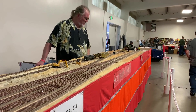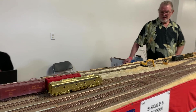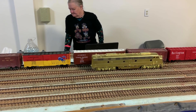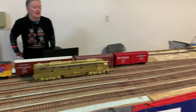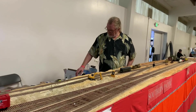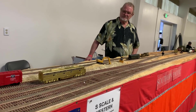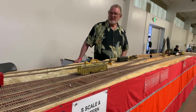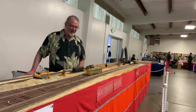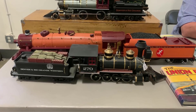It sort of seems like his goal in building this railroad has been mostly just to provide himself a place to run his scratch built and brass trains. He's more into the equipment than the railroad itself. And what he brought here to the show is just a small fraction of what he actually has — he's much more of an equipment builder.